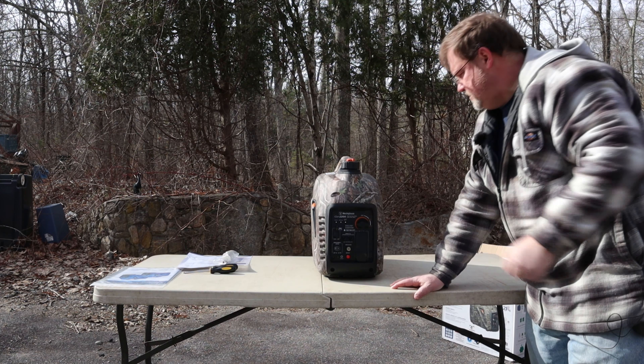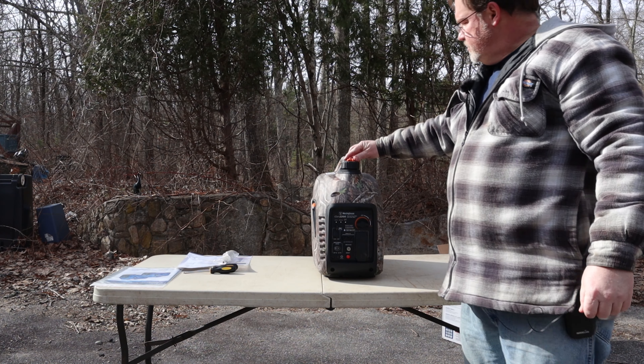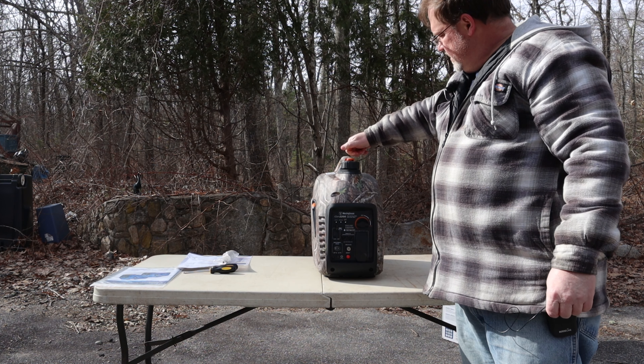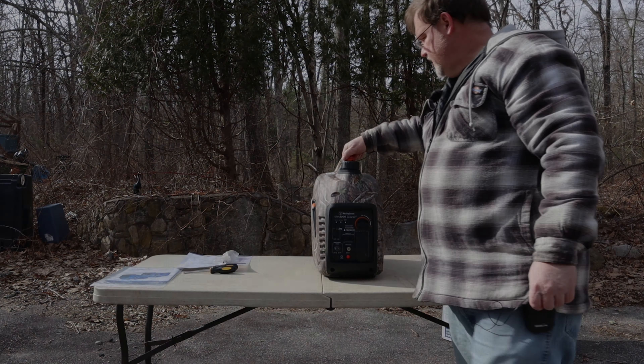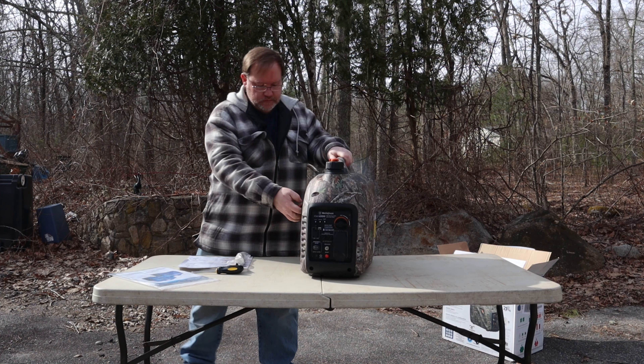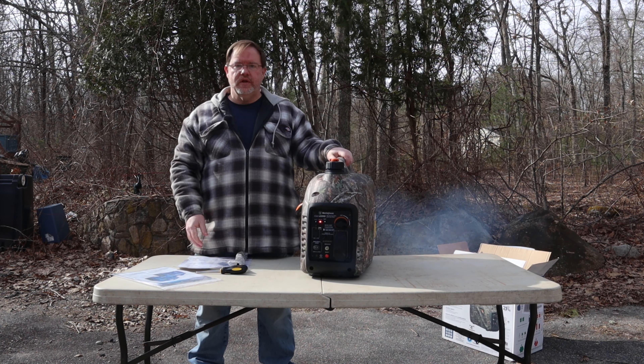It came in the choke position, so the first thing you have to do, I believe, is turn this orange switch to on so that it can vent. One little pull and it started.